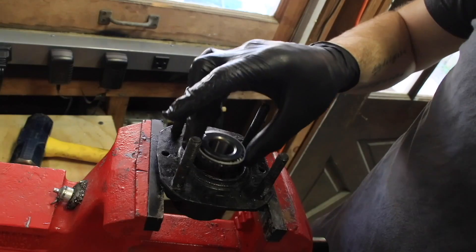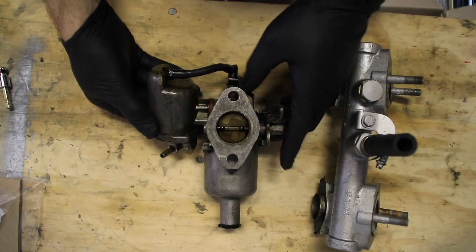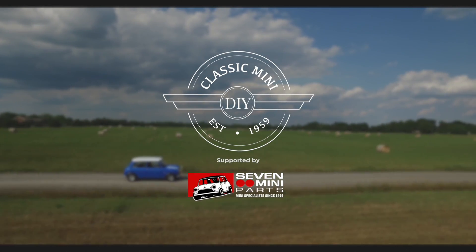Hey everybody, Cole here with Classic Mini DIY, and I'm here for a short little video to talk about the Classic Mini breather system. So today on Classic Mini DIY, I want to talk to you guys about the Classic Mini breather system and how it works. But before we get started, I just want to mention a couple of things.